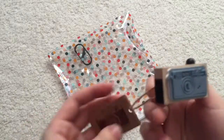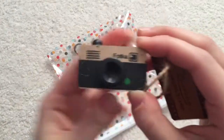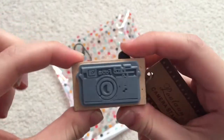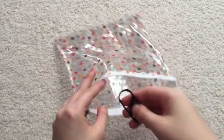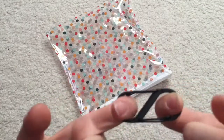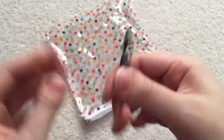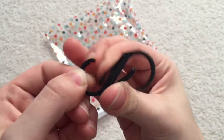This is so cute — this is a little stamp, but it looks like a camera. Like everything about it looks like a camera, but it is a stamp. And there is this right here which I'm not really sure what it is. It's like some kind of clip thing — I'll have to research that.